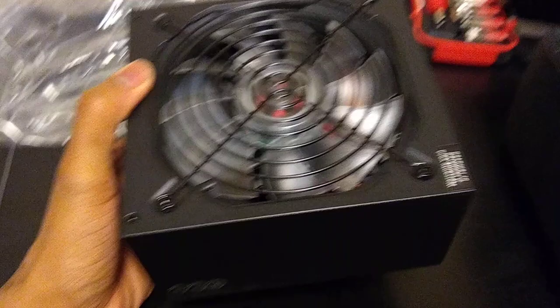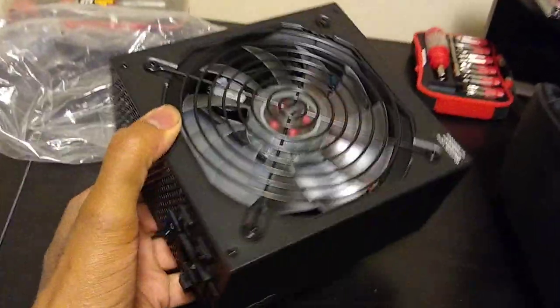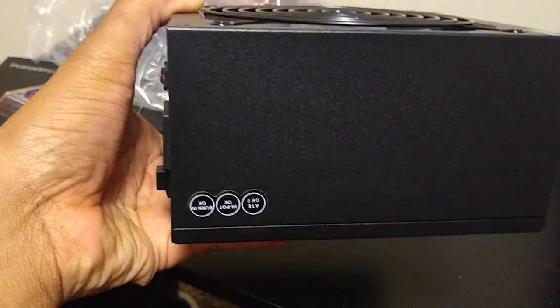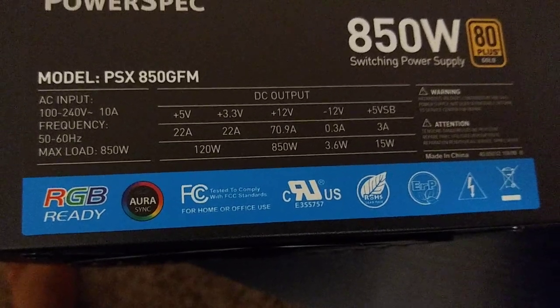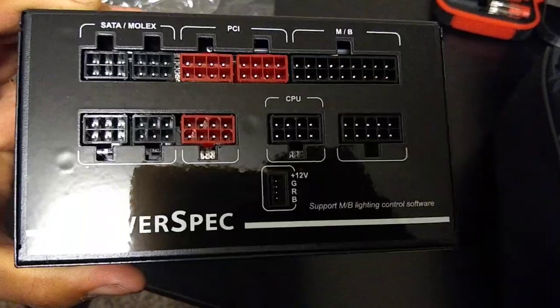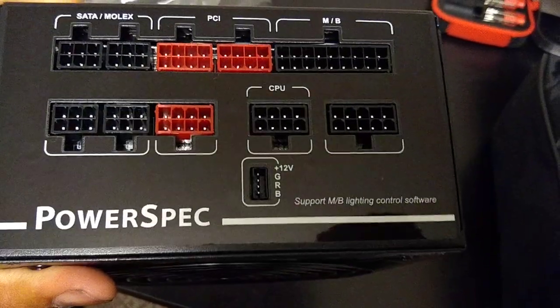I got it upside down — well, this is it right here. It's got an RGB fan on it.